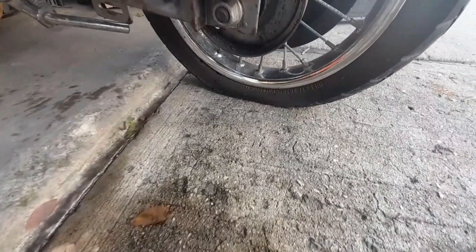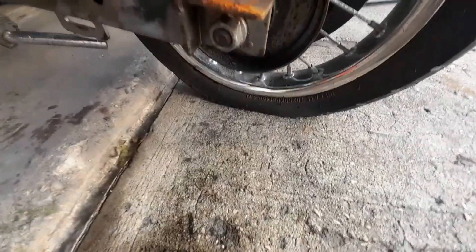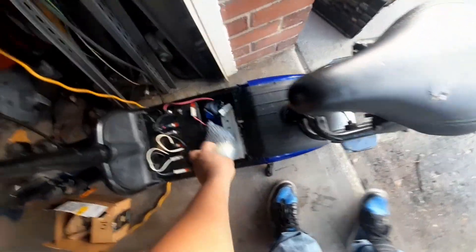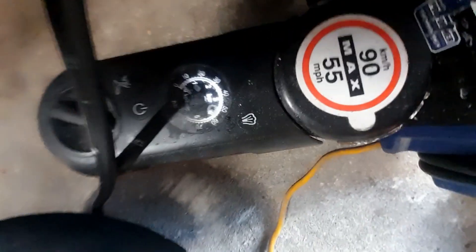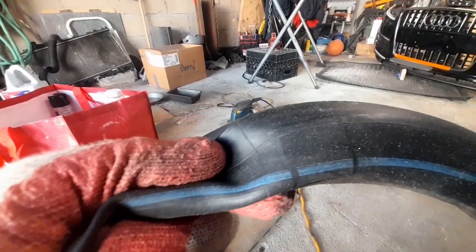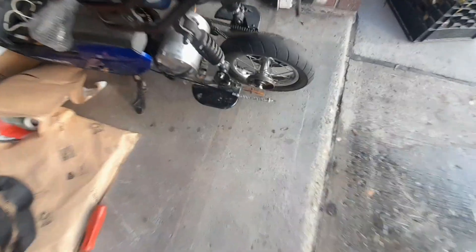Unfortunately yet again it got broken — I got a flat tire this time, literally out of nowhere. So I bought a tube from Amazon, installed it, put some air in. The tire is supposed to hold around 40 PSI. I mounted the tire — you can see the tube where it broke — tightened it all up, installed the chain, and it should be ready to go again.